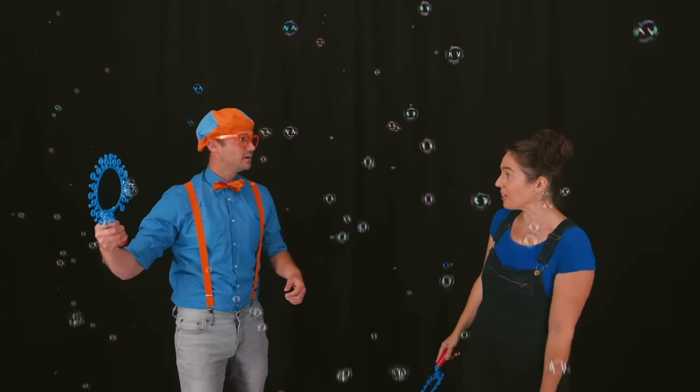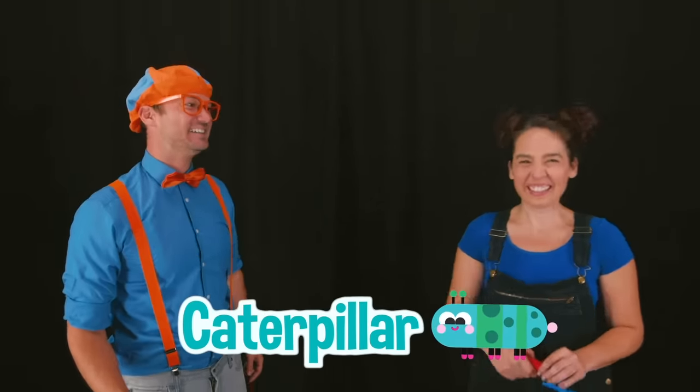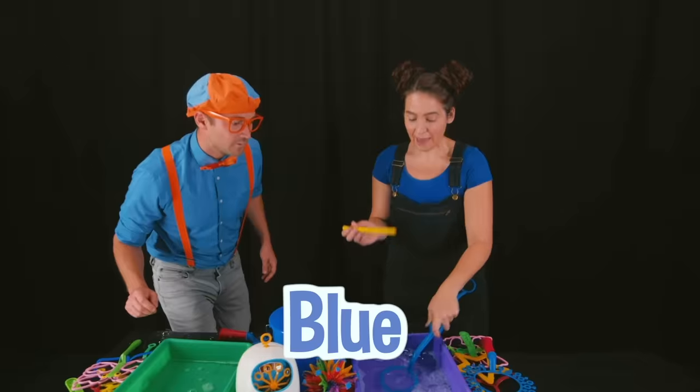Hey, I have a special bubble for you! Really? What do you mean by special? Well, I can make an insect bubble! Wow, really? What kind of insect? I'll give you a couple of hints. It likes to crawl on the ground! It likes to eat vegetables! It goes through a metamorphosis later in life! Metamorphosis? I know what insect that is — that is a caterpillar! You got it! Okay, let's see this bubble! Alright, well first I need my blue circle wand and my yellow straw!